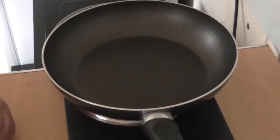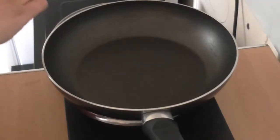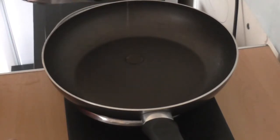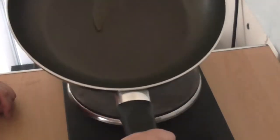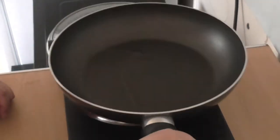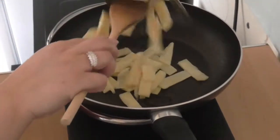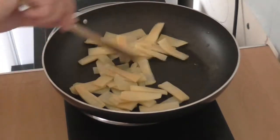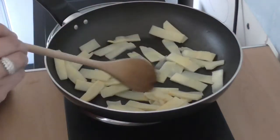Our pan is heating up really well now. I'm going to grab my sesame oil and pour a little bit in. We don't usually use sesame oil to cook with, but I'll use about a teaspoon just to fragrance the dish a little bit. I'm putting in the canned bamboo shoots that have been drained and frying them up in the sesame oil — that will take a couple of minutes.